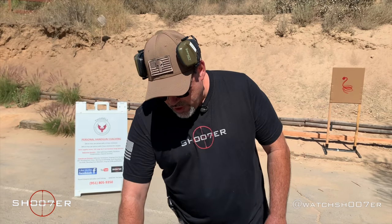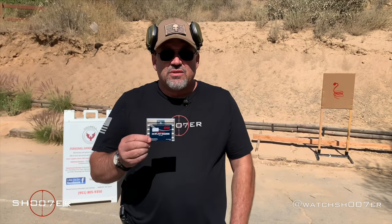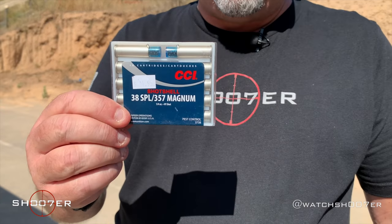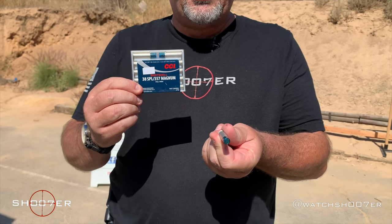Rattlesnakes do a lot of things that are good for us, including eating rats, which spread disease. So it's not like I hate snakes, but there are going to be times where there's no other choice. That being said, we have a really nice product made by CCI — a national leader in the manufacture of ammunition — and one of the things they make is what's known as snake shot.